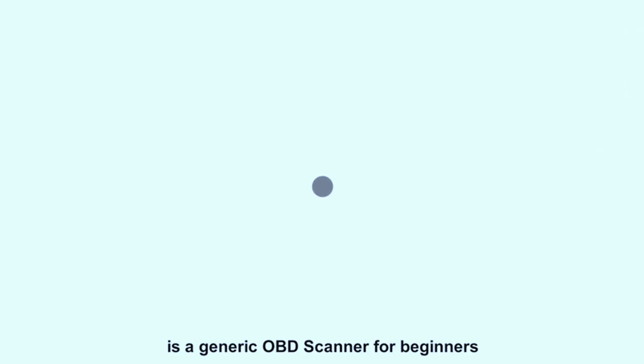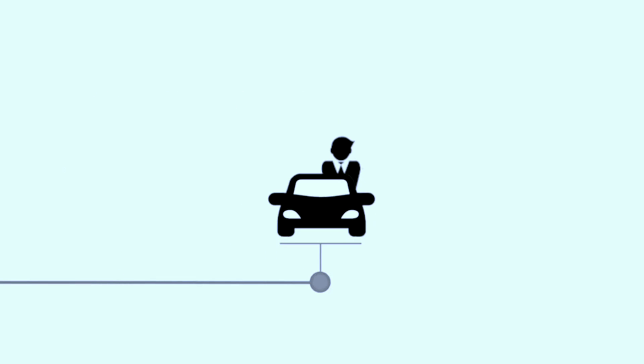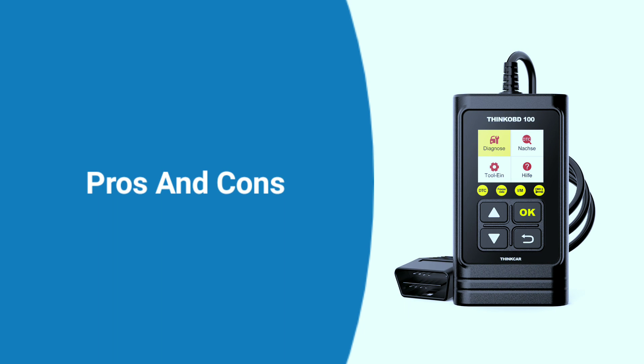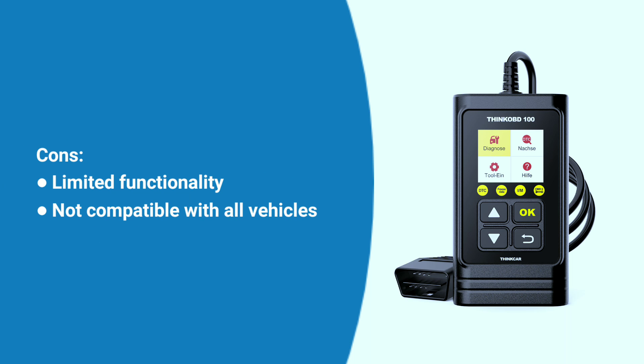It's equipped with a long cable made of thick, flexible insulator material, making it pretty easy to use and user-friendly for beginners. Here are the pros and cons: Pros — affordable, easy to use, full OBD2 functionality, built-in DTC lookup, compact and portable. Cons — limited functionality and not compatible with all vehicles; specifically, it only works with OBD2-compliant vehicles and will not work with vehicles from 1995 and earlier.